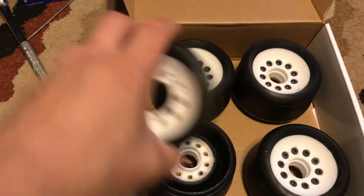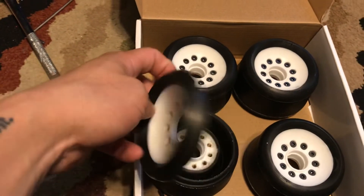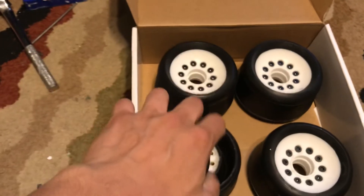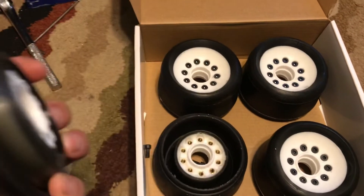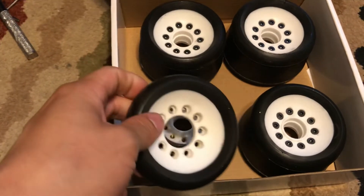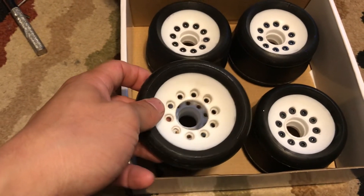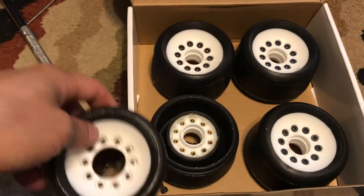The purpose of the cover is to change the stiffness of the wheel, and also there are some configurations where this can actually expand the diameter to increase top speed. You can swap on these covers — it's supposed to be an easier and cheaper affair than buying all sorts of wheels.